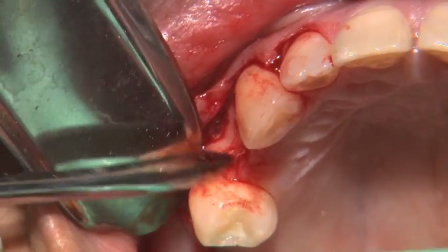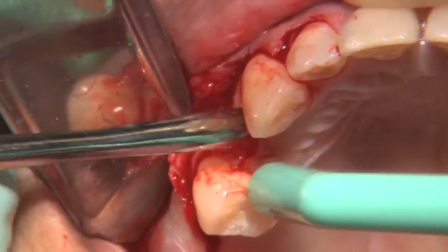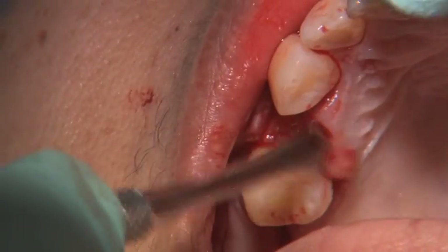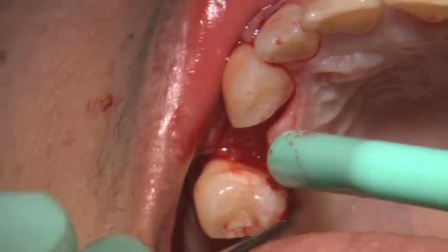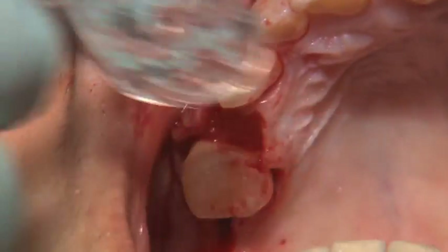The palatal tissue is then reflected slightly in the area immediately around the osteotomy site. This is designed to protect the soft tissue once the surgical guide has been placed back in and the osteotomy drills are introduced. Care should of course be taken to avoid any potential palatal vital structures, such as the middle alveolar nerve in this case.